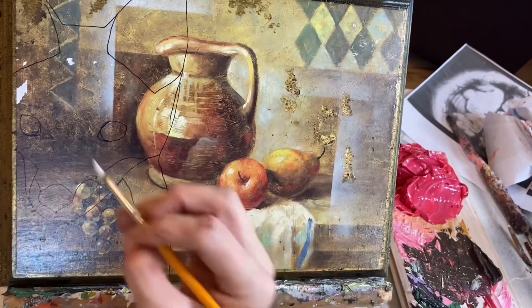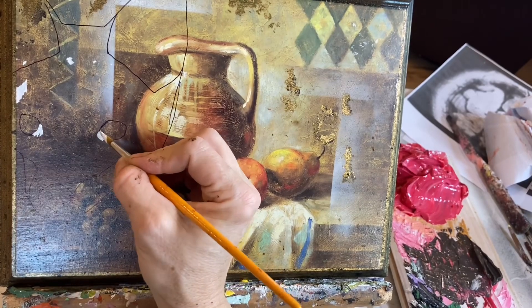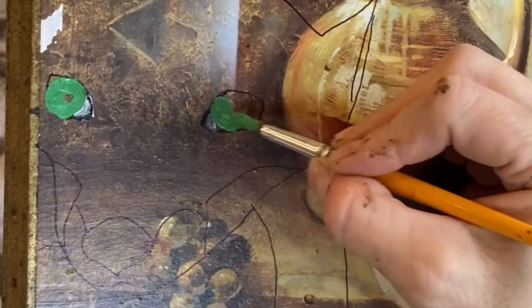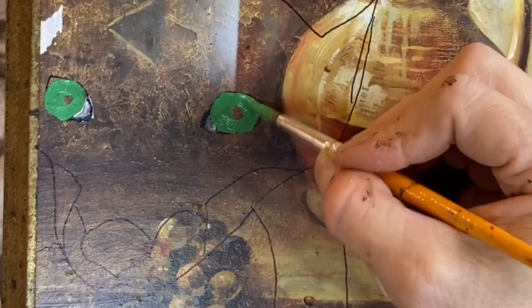I like to paint over thrift store art, and this was just a printed panel at a thrift store. I did polycrylic over it first to give the slick surface some tooth for me to paint on, and I drew a fox, feeling like the whole vibe was very foxy.